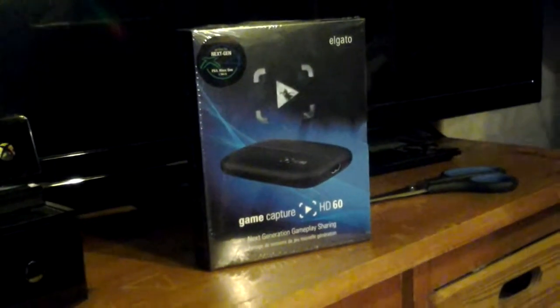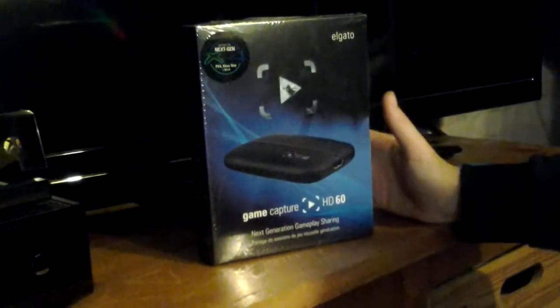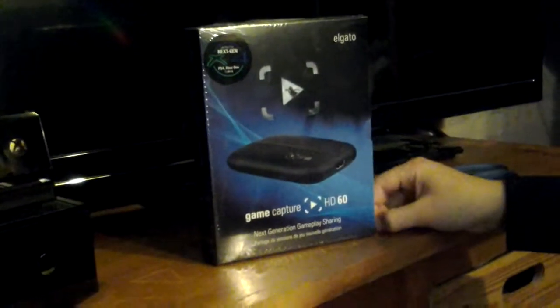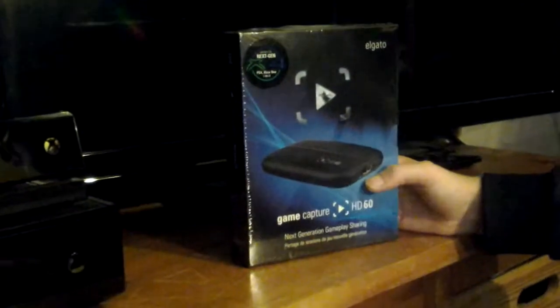It wasn't actually the next day because we ordered it on Sunday, but because it was like 10 o'clock on Sunday they only do next day deliveries at certain times, so it came on Tuesday — and it's Tuesday today. This is the new Elgato which I'm going to be using to record PC and Xbox gaming.